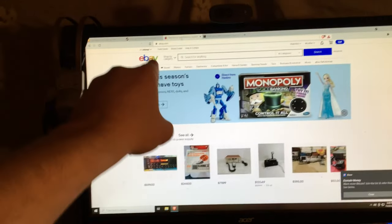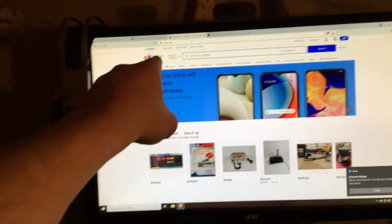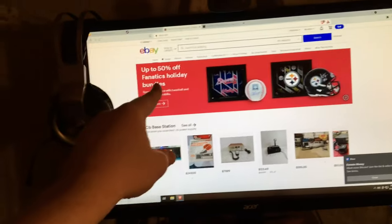It's Johnny Jones, I'm here at home, and today I'm going to teach you guys how I get CB radios so cheap on eBay, how you can do it yourself, and how to protect yourself from possible scammers.